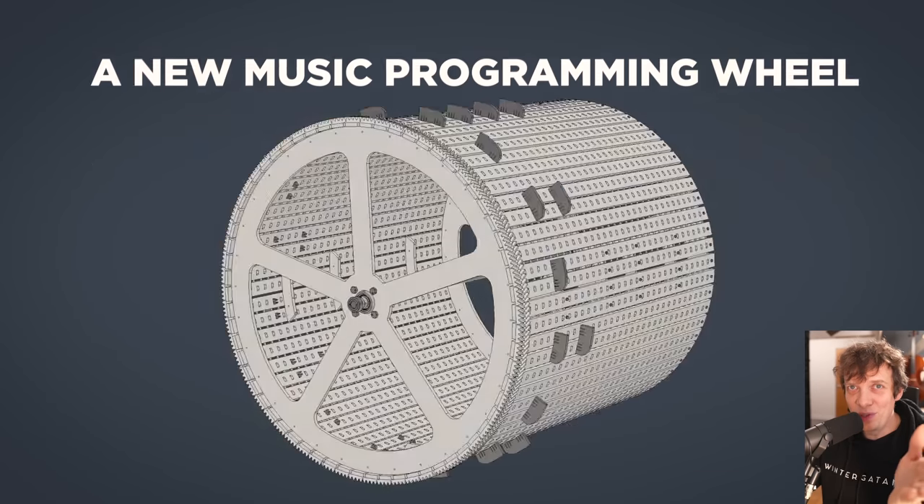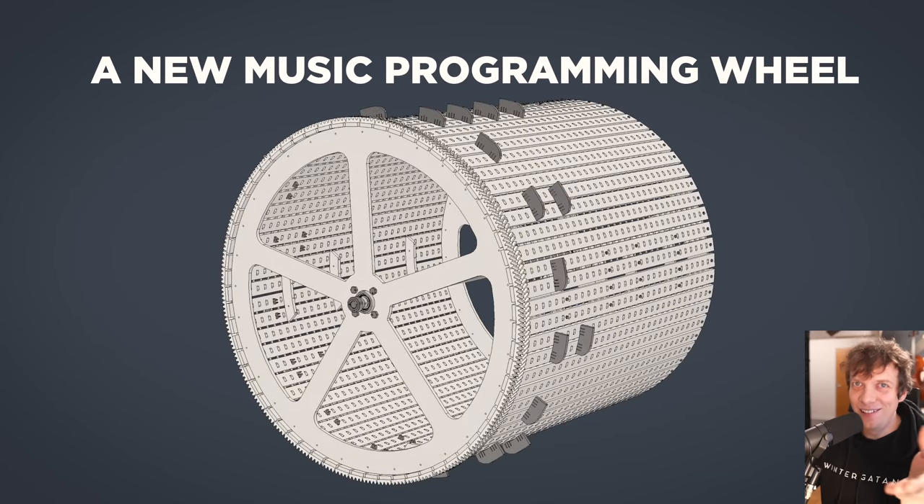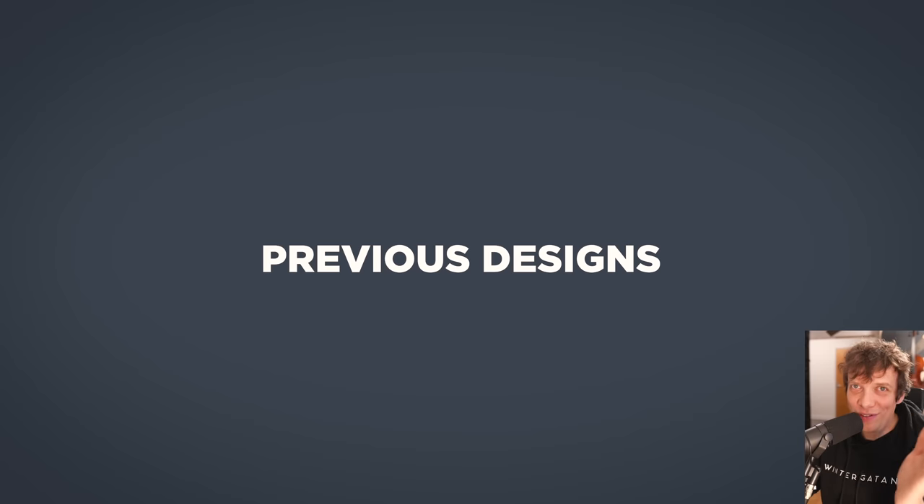Let me present to you a new music programming wheel — and voilà! Here it is. To understand why this design looks like it does and to appreciate its magnificence, let's take a look at the previous designs of my two earlier marble machines.